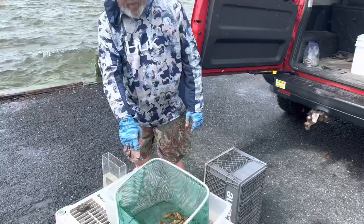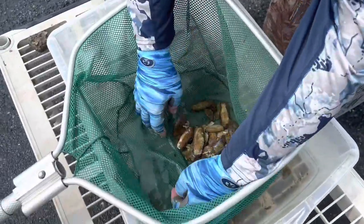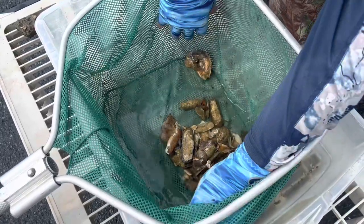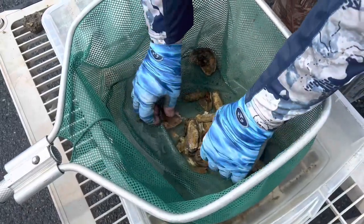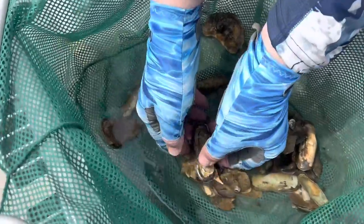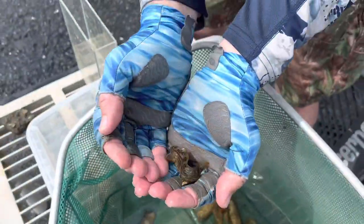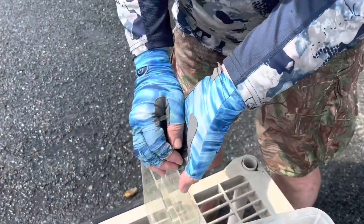We're going to go ahead and point the camera down in here and get him out. There he is — right here. It's an adult-sized, good-sized one. That's a male. You can tell by all the color. See the pretty orange on him? So that's a welcome addition. I'm going to put him in this little photo tank so we can get a good look at him.